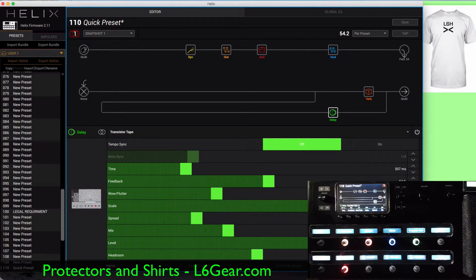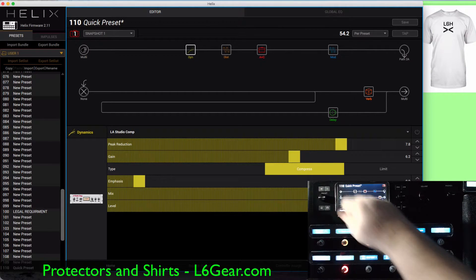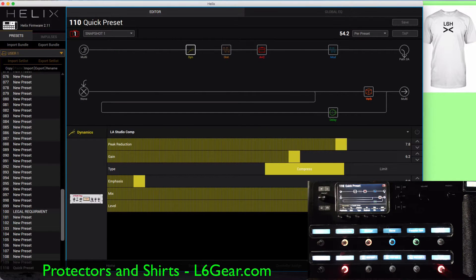So there you have it. It really didn't take that long. You can create a good patch in very quick order. Very simple. Now let's see how it's done with the AX8.